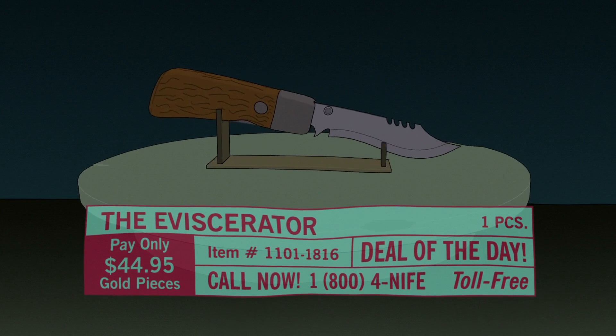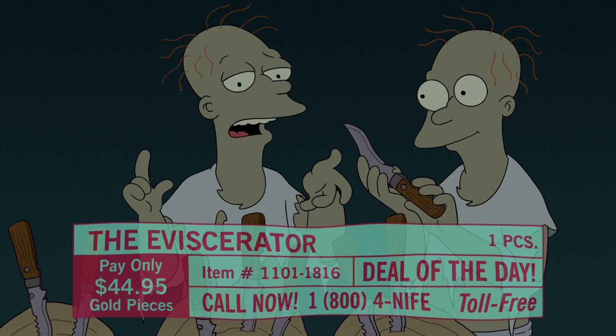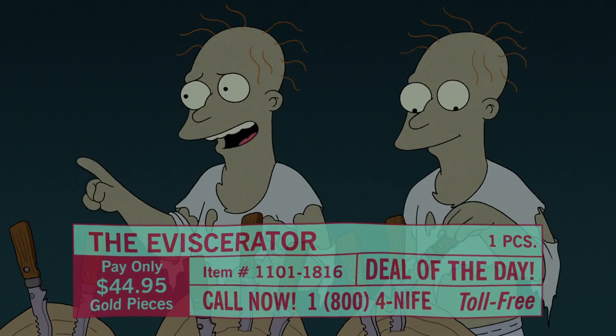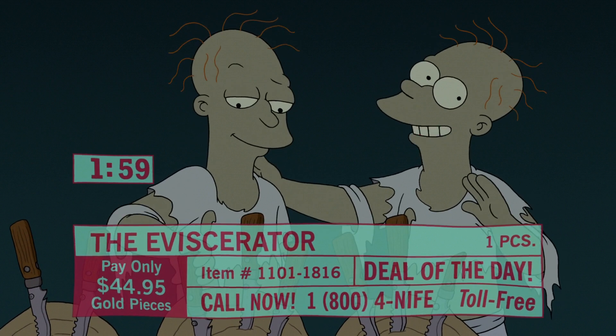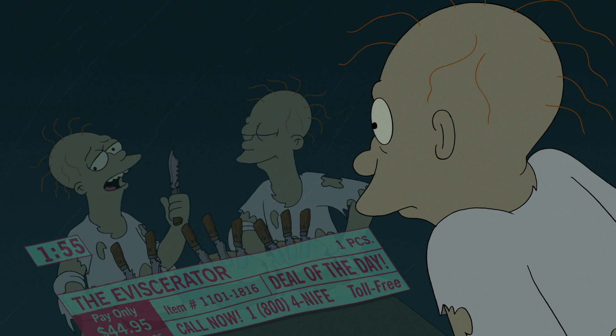11-01-1816 is the item number on this one. We're going to have to put a clock on this deal, folks — two minutes. Can I get a clock of two minutes up there? Honestly, I'd be surprised if they last that long. I'd be very surprised. Shocked, really.